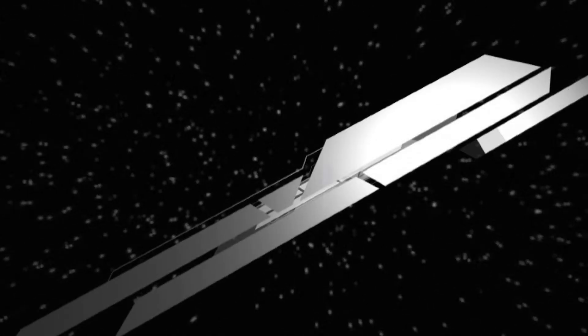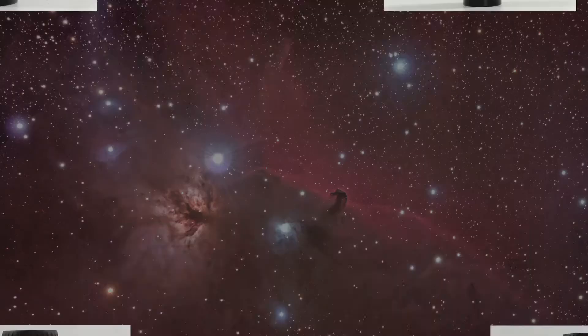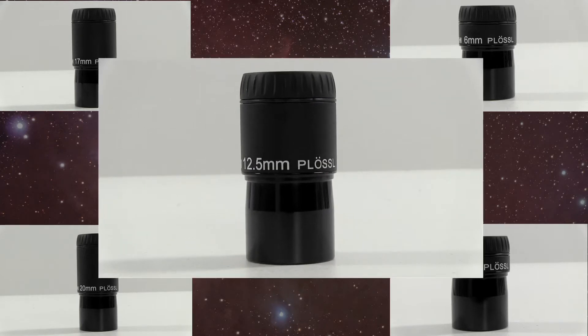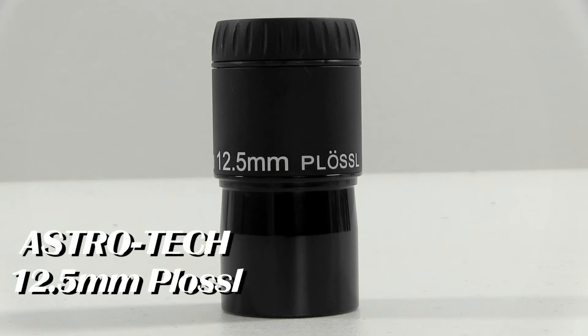Hello and thanks for tuning in yet once again to an Astronomics Product Showcase. My name is Michael Beeler. I'll be handling the voiceover work while Hannah does all of what you're seeing right now. And today we're going to talk about the AstroTek 12.5 millimeter high-grade PLOSL.